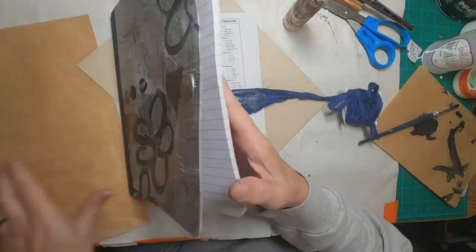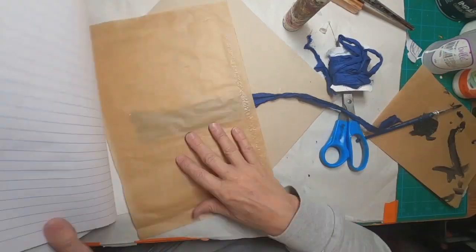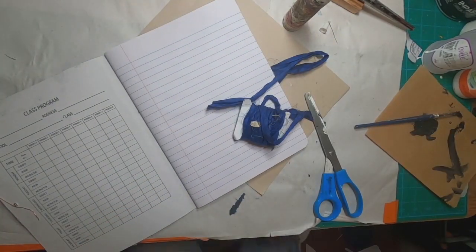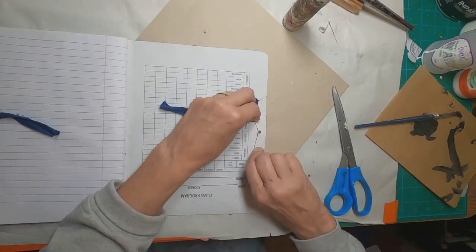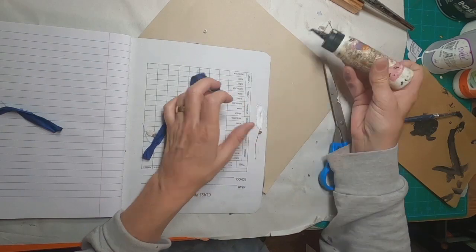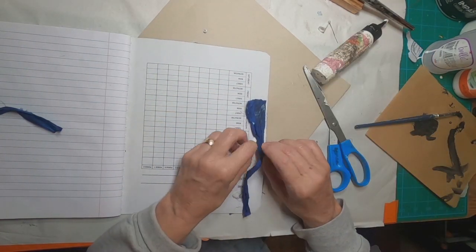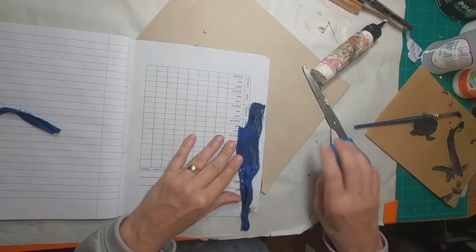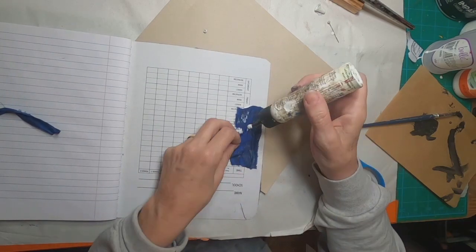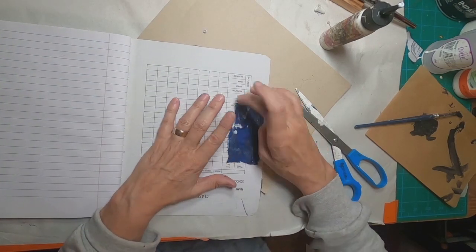I'm going to the back of the book and adding my sari silk as the closure element that will come around to the front of the book and tie off around this button. To prevent that copper from piercing my paper, I shall glue a piece of that sari silk over the top of the copper — just to keep it covered, to keep it in place, and to add an additional element of security to that closure.